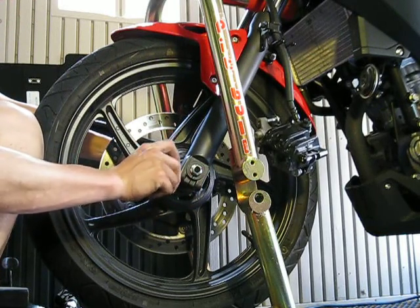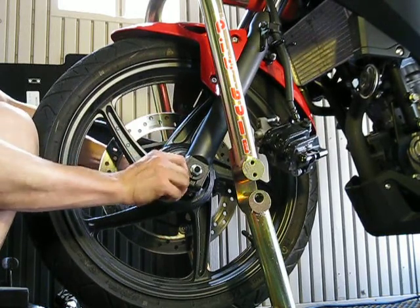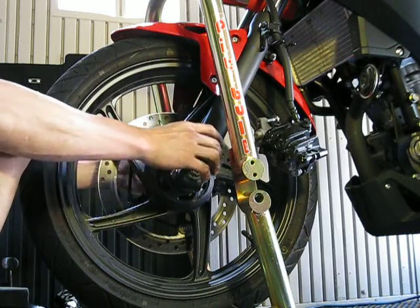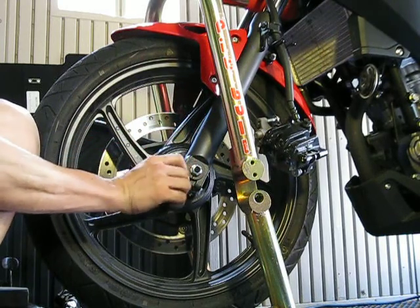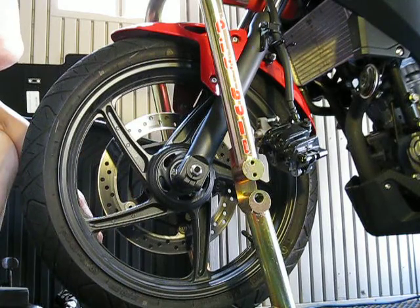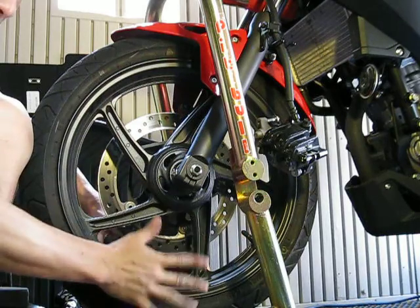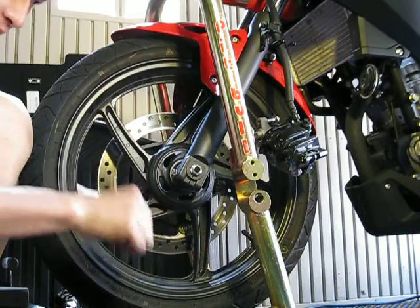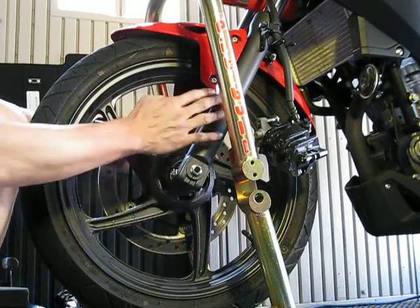Now we just need to tighten up this pinch bolt. I'm not too concerned about where this fork is because it kind of centers itself — the fork pretty much stays parallel with each other for the most part. This thing can slide around and wherever it is, it's fine. But if you're still uncertain, what you do is take it off the stand, put it on the front wheel, and push down on the suspension on the front end a little bit. Then it kind of compresses and when it does that it kind of centers itself.